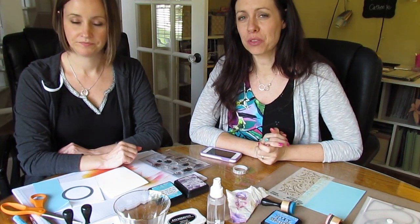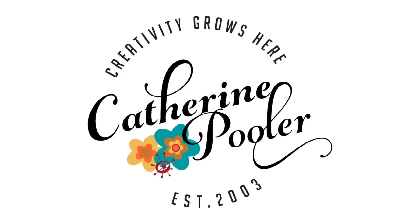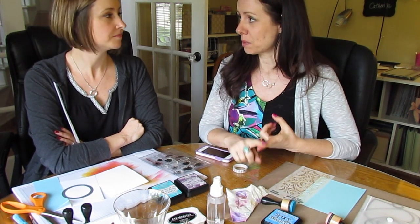Hey everybody, it's Katherine from KatherinePooler.com and Maureen Merritt from Mama Most Stamps. Maureen has been visiting me for a few days for Stamp Nation's virtual retreat and I just put her up to a challenge.